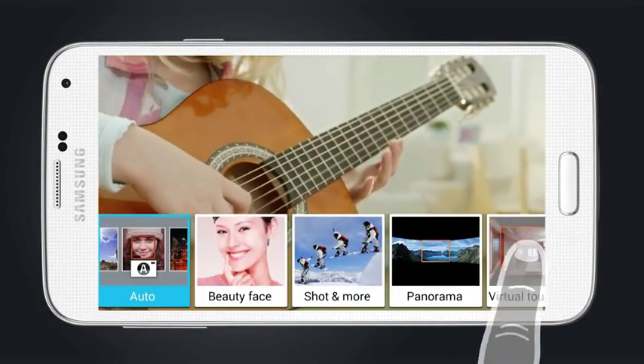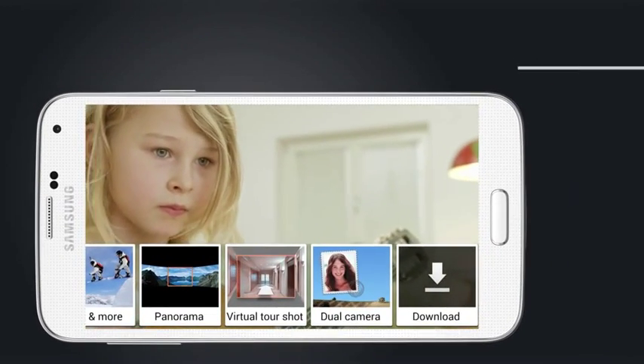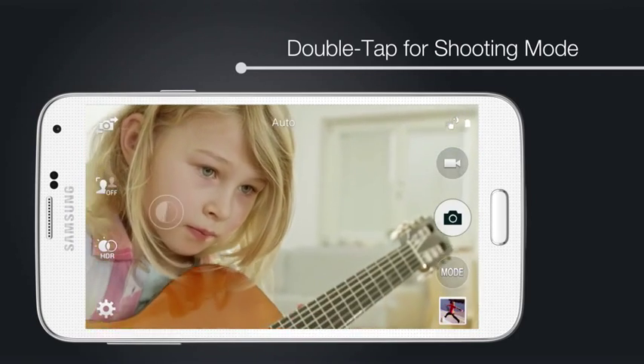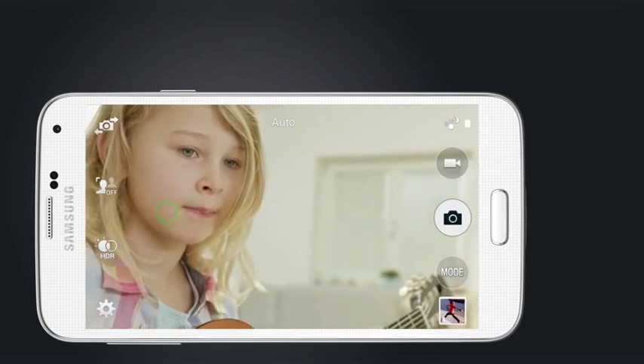At any point while in the camera app, even when in the settings or modes menus, a quick double tap of the screen puts you right back in shooting mode, so you never miss a special moment.